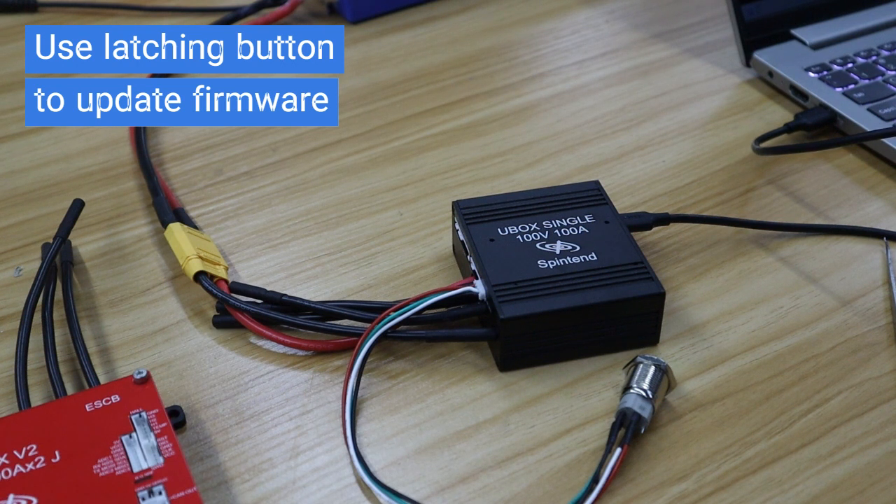Now we will start to update the custom firmware. Remember, don't press the button until it is finished.